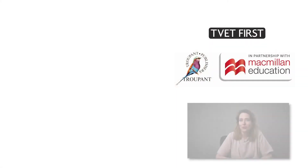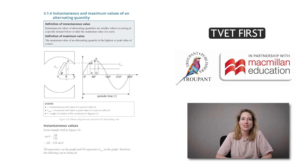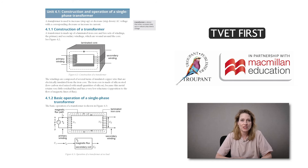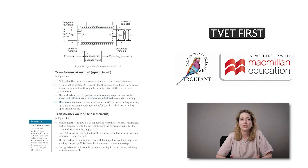A highlight of TVET First Electrotechnics N4 is the detailed explanations of instantaneous and maximum values and calculating EMFs. The basic operation of a transformer and the no-load condition are explained through clear diagrams. Our book also provides helpful visuals and detailed derivations of formulae.